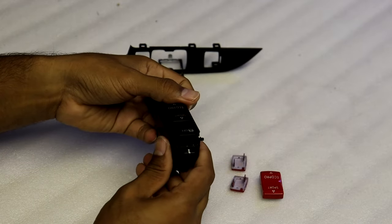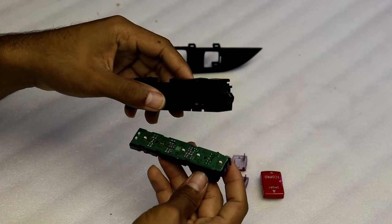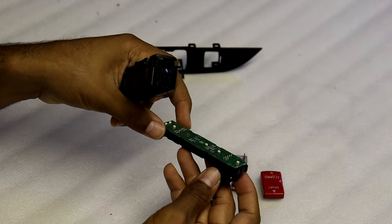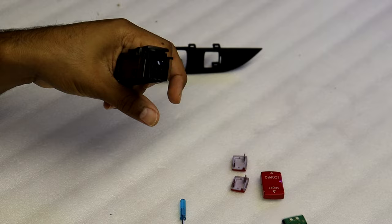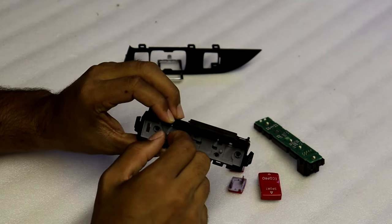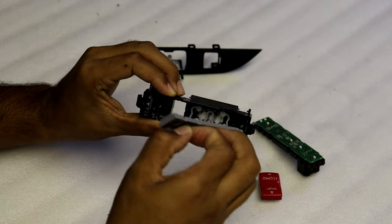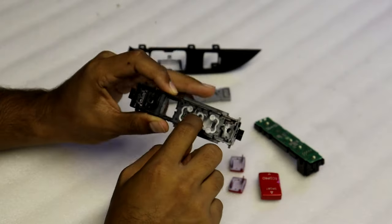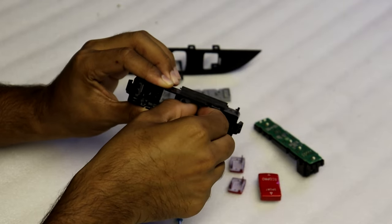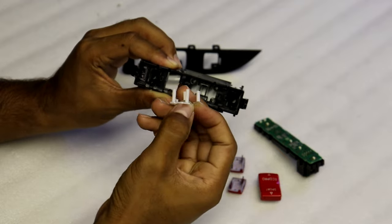Once you get the bottom piece unhooked, this green electrical panel is going to come off with it. It doesn't stick permanently, so it can come apart, but try your best to keep it together. Put that off to the side. Inside you'll see a gray rubber piece — go ahead and take that out and put it to the side. It also comes with a white plastic piece which you'll want to remove as well.